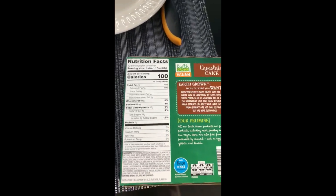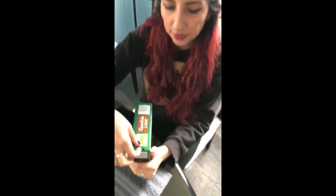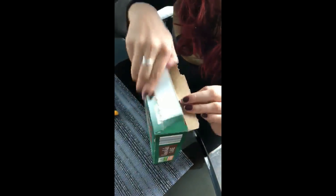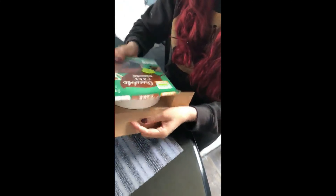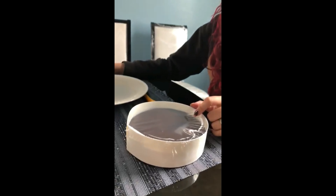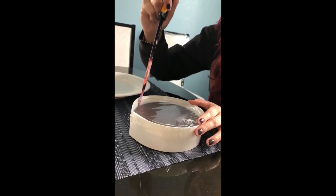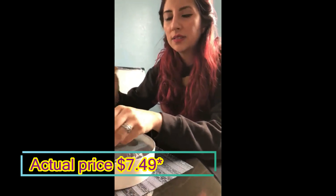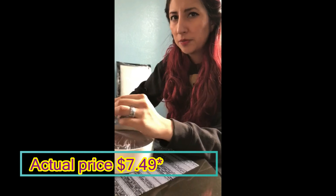Let's get started. It has a really quick easy access paper pull tab. I will admit it was a little on the costly side, even for Aldi. But not really for vegan cake — it was about seven dollars and some change, not really sure, but about seven dollars.